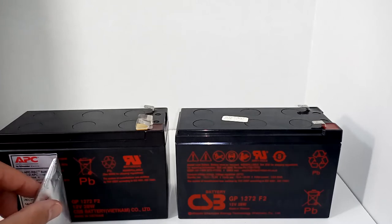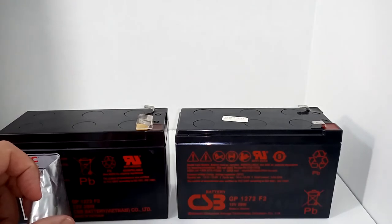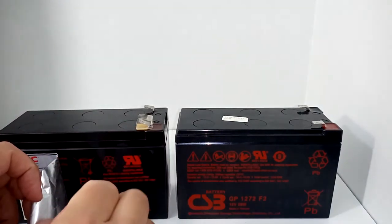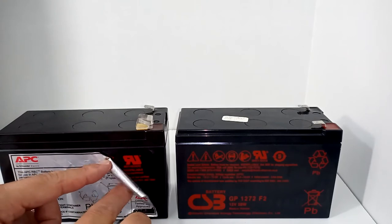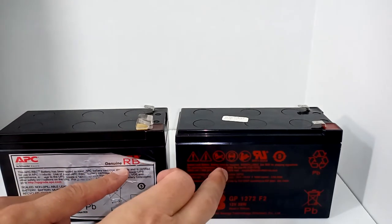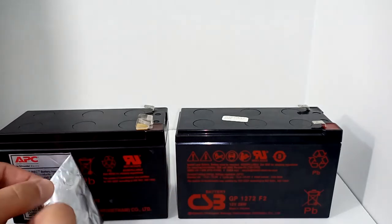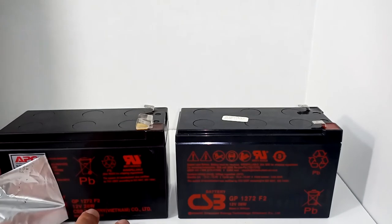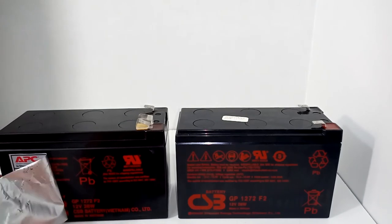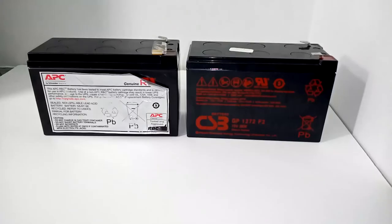So the short of it is: yes, you can replace your original APC battery with the generic CSB direct. It's not identical — they are technically different batteries — but the guts are pretty much the same. The voltage is the same, the wattage is the same, and one is just 7.1 versus 7.2 amps. I happened to get lucky that the one they sent me was made in Vietnam, so they're almost identical from that respect.